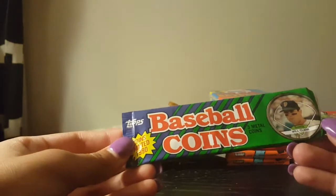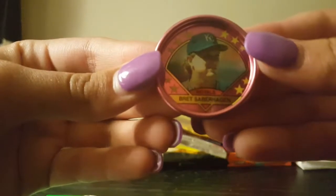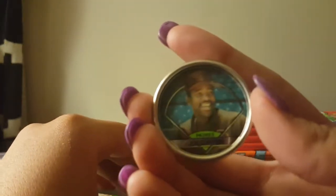Next Kamari opens Topps baseball coins — three metal coins. We get Bret Saberhagen, Don Mattingly — oh, there's a good one — and Joe Carter. I like those coins. I don't have a lot of those either.